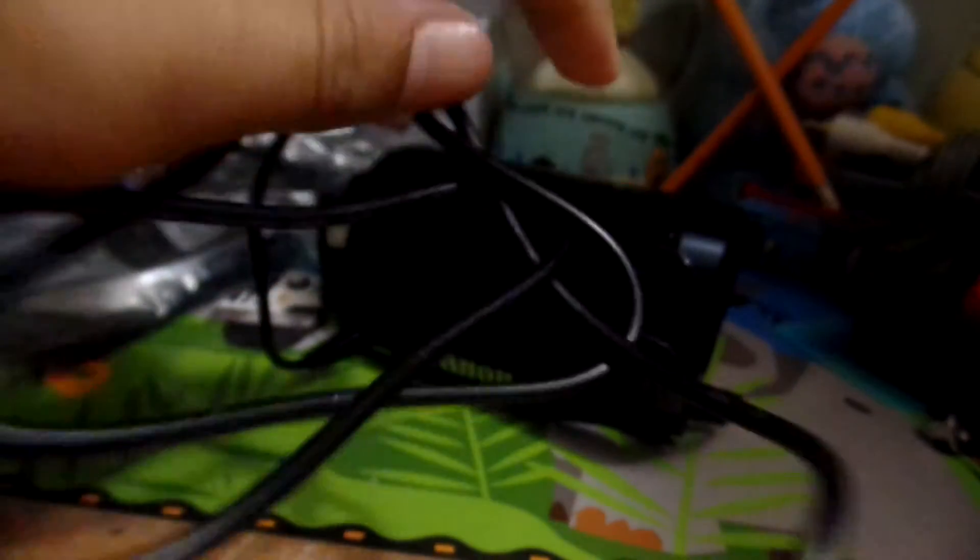To charge it, you just need to go to the other side of the camera, flip open the port cover, and plug the charger in. You can untie the cords and extend them as needed. Plug it into the wall, and there we go — now it is charging.